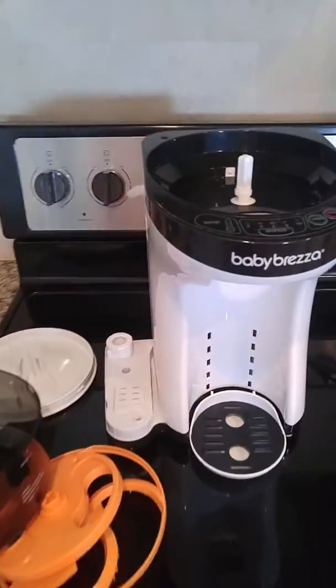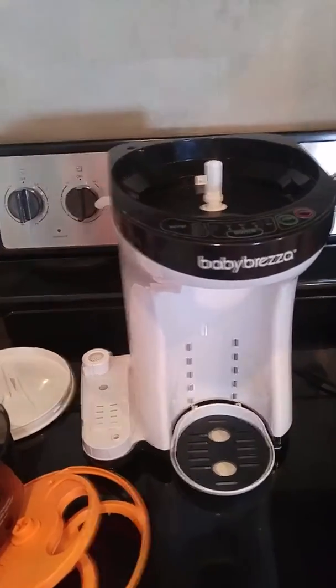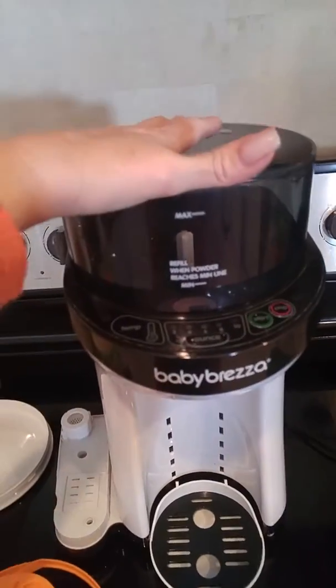This is a Baby Brezza machine — it's a formula making machine. I couldn't figure out how to put it back together and I didn't see any videos on it, so I'm going to show you how to put it back together when you wash it.